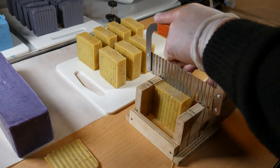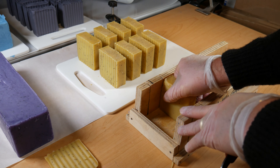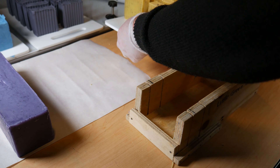You can make a skinnier bar if you want — just use the stopper at the front and the two centimeter slot. So you can see there I've got nine nice-looking bars of soap out of a 1.2 kilo mold.